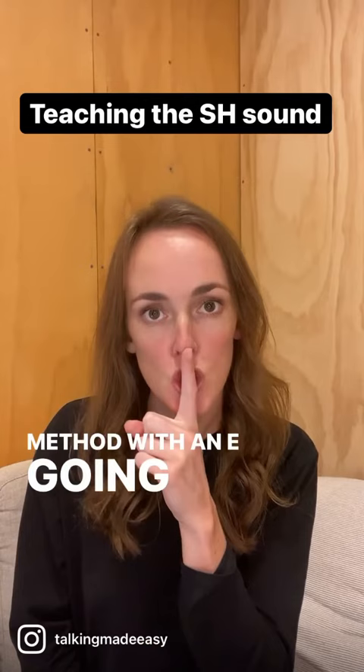For more speech and language tips and tricks, subscribe to my channel. And if you have any specific questions, please feel free to leave them in the comments below.